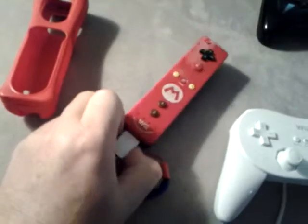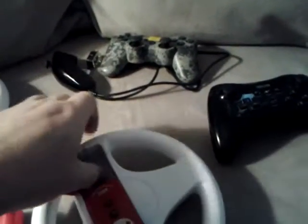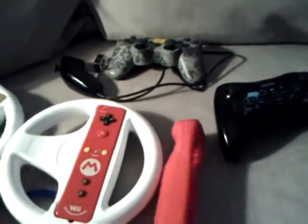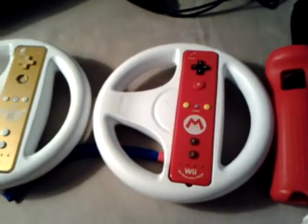It also comes with a super looking red case. And yeah guys, just a little look at the Mario Wiimote in the wheel. There you go guys — Mario Wiimote, out from Texas.